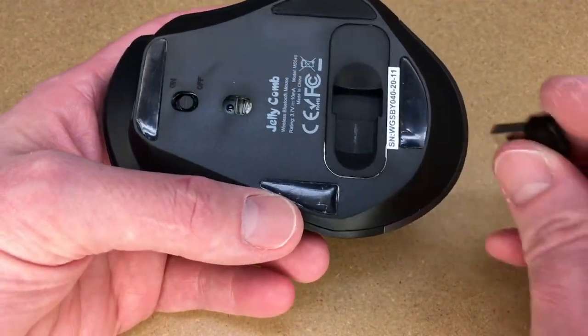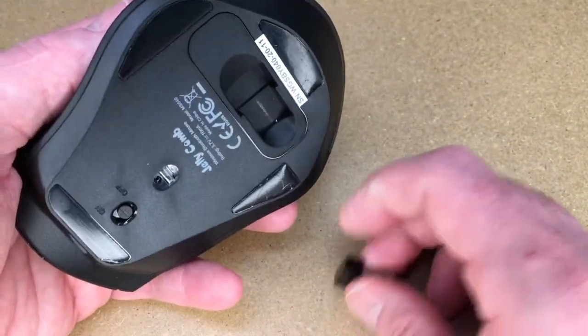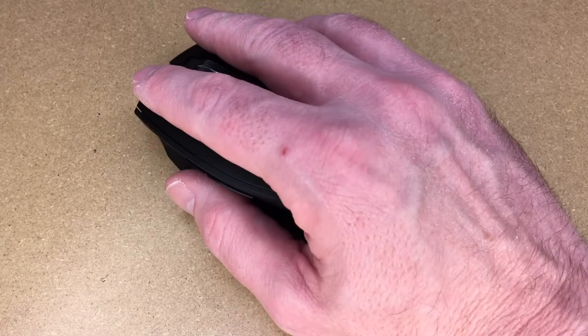Oh, that's interesting — the dongle is magnetic. You can see it's connected there. That's cool. And that's how my hand fits on it.